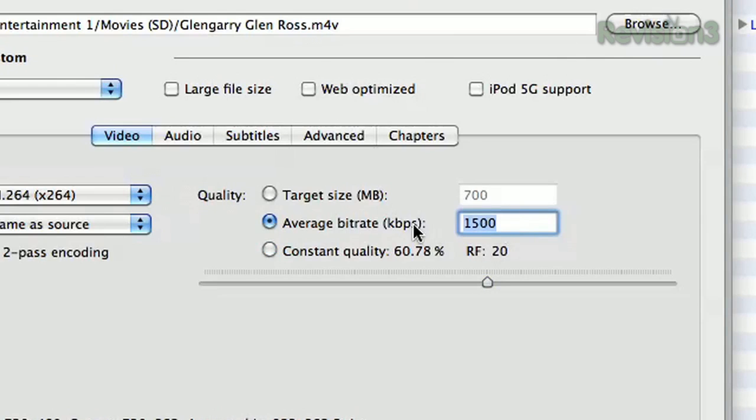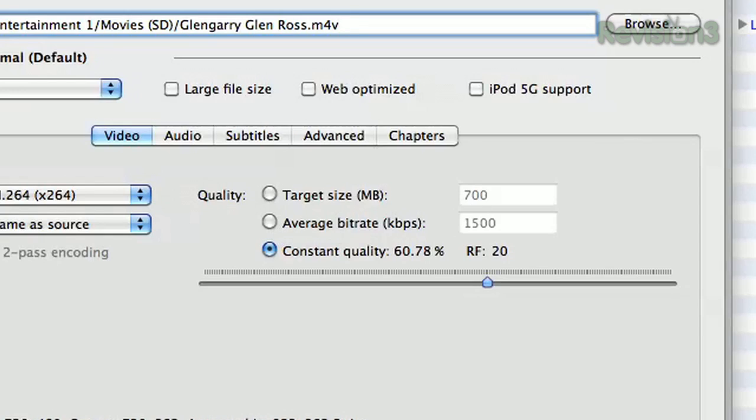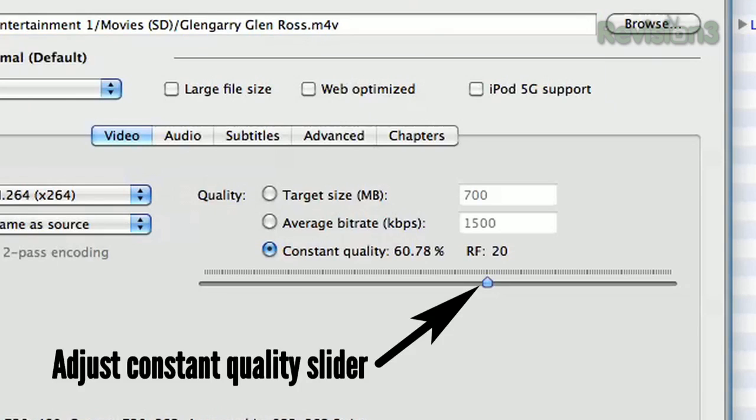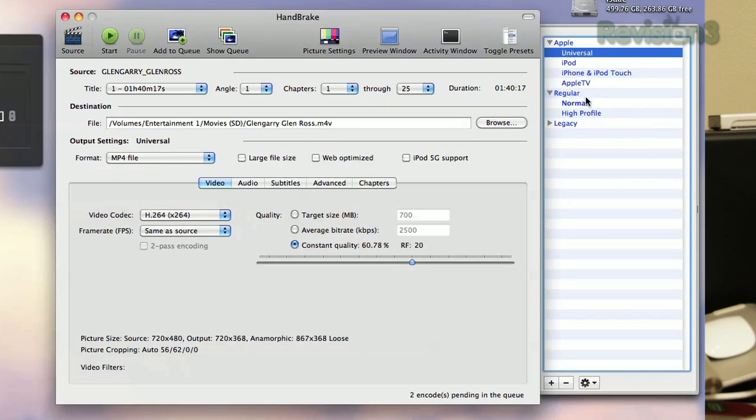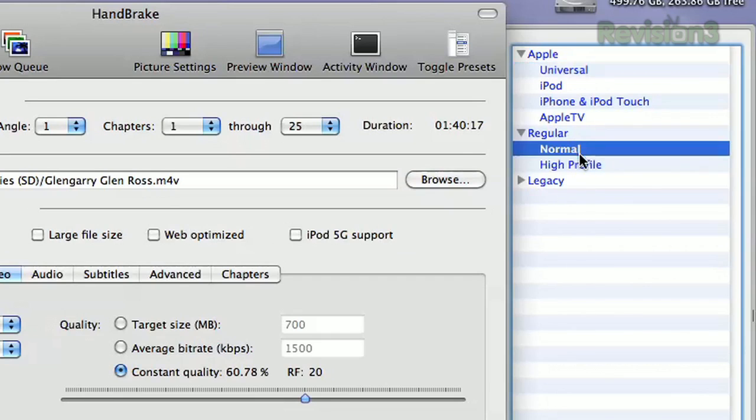If you want, you can set an average bit rate — a good one is around 1,500 to 2,500 depending on how high quality you want to go; 2,000 is probably a good compromise. Alternatively, you can adjust the constant quality slider, which will make it look a lot nicer if you go more to the right. But the presets are generally good enough, and especially if you want to rip something for an iDevice like your iPad or iPod, the presets will help you get there a lot faster.